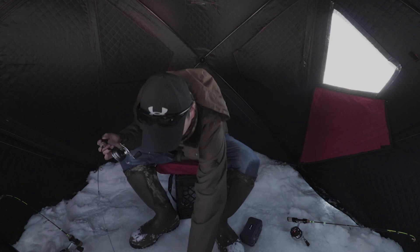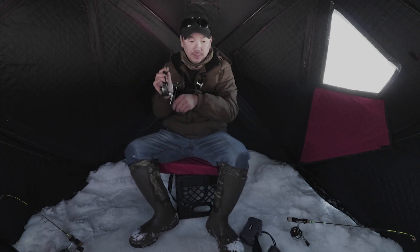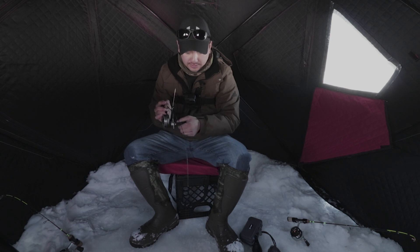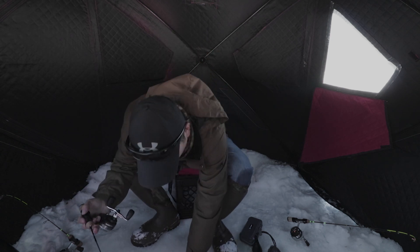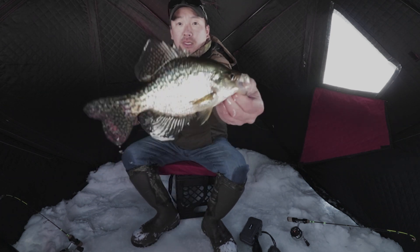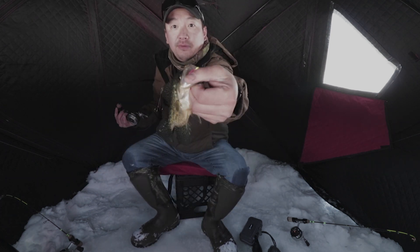I haven't really had a whole lot of success with the plastics — up until now. A little crappie off of the plastic.